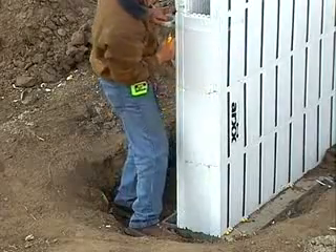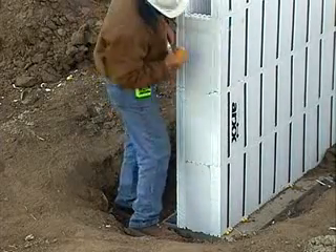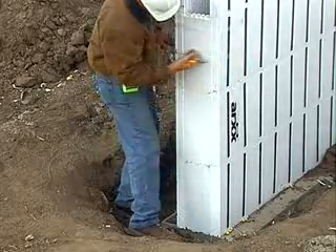Similarly, horizontal strips of fiberglass tape are used to hold end caps securely in place when terminating a wall or opening.